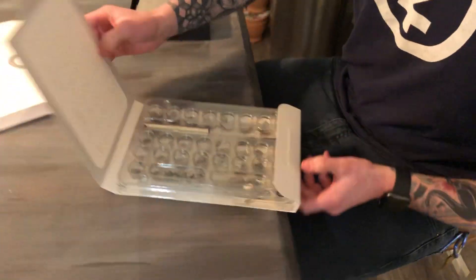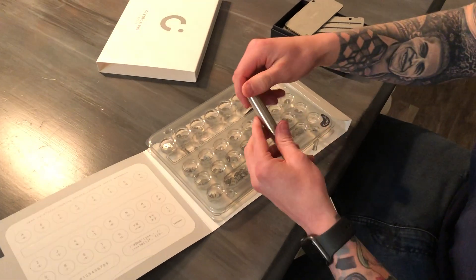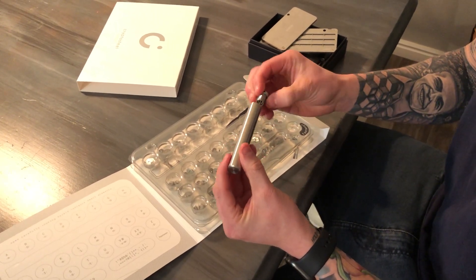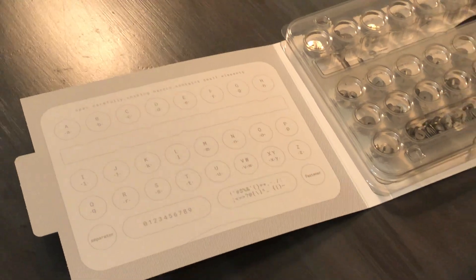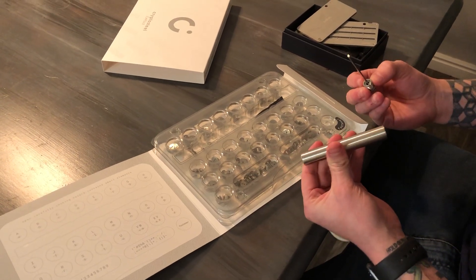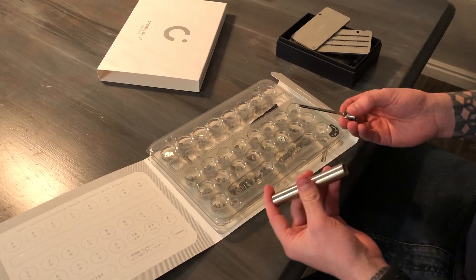Let me show you the brand new CryptoSteel Capsule and briefly explain why it's different from any other metal recovery seed backup currently on the market. It comes in a completely different form factor than the original CryptoSteel — it's a fully encapsulated stainless steel device. It allows you to arrange tiles spelling out the first four letters of each word, which is all you need to recover funds on a 12 to 24 word list. Or, if you have a 12-word phrase, there are enough letters to include the full word, not just the first four letters.